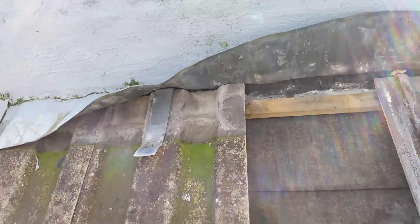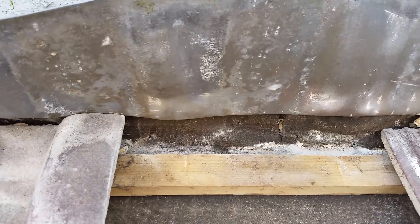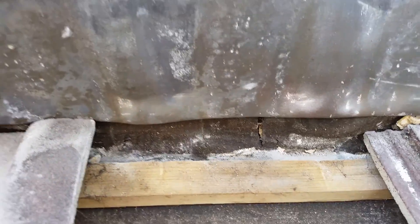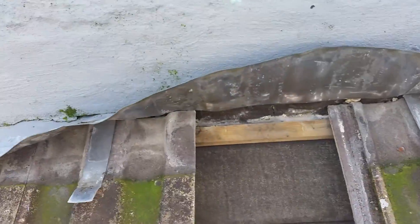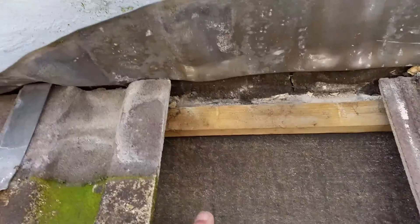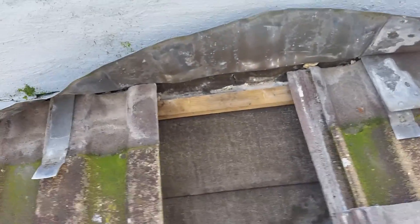I just removed one tile underneath the lead flashing and as you can see the upstand is split, which I thought it would be. Also, this top flashing here — this little bit — should be a meter in width. I don't really know what they've done here; they've gauged it out wrong.